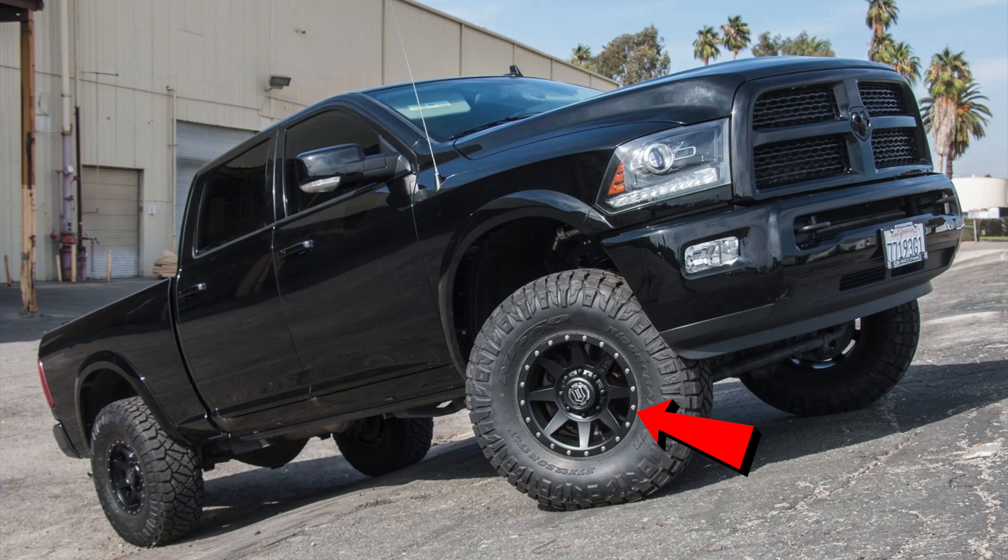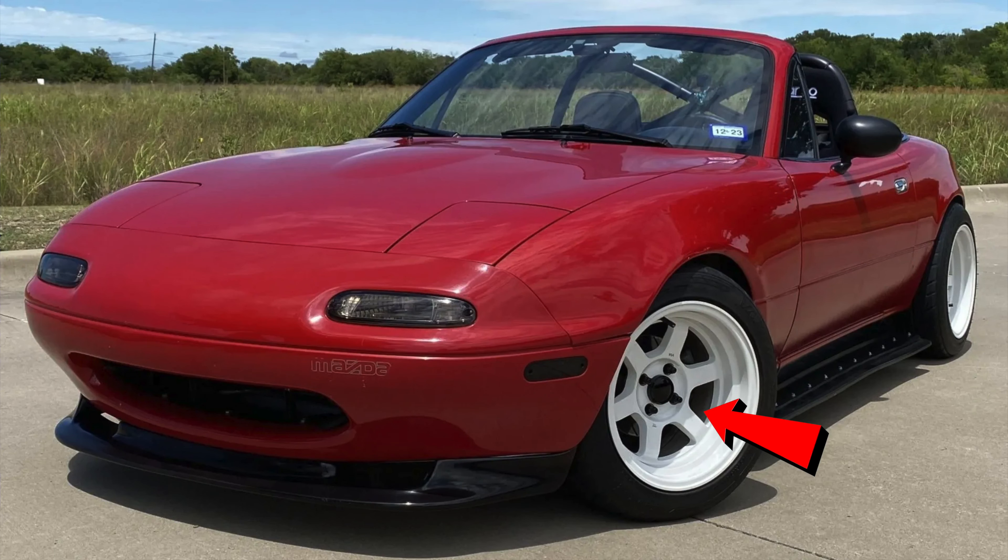Another thing we get asked all the time is why do we see so many different bolt patterns on vehicles? You'll see eight bolt patterns, sometimes four on a Miata — why don't manufacturers just pick one and go with it? A customer once said he just needed a five-lug wheel, but there's no universal five-lug. He had a Tundra with a 5x150, which is completely different from the 5x4.5 bolt pattern, which is the most common one.